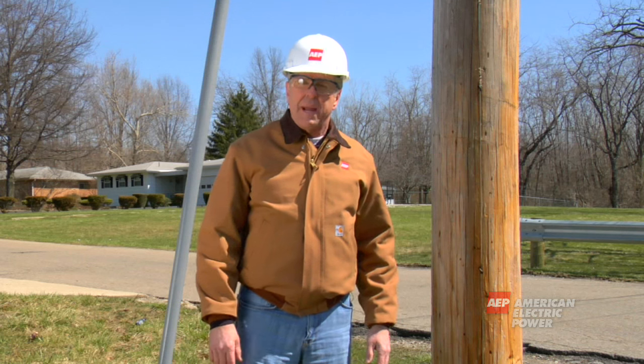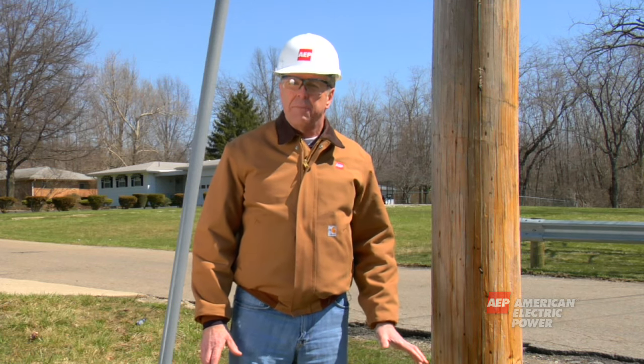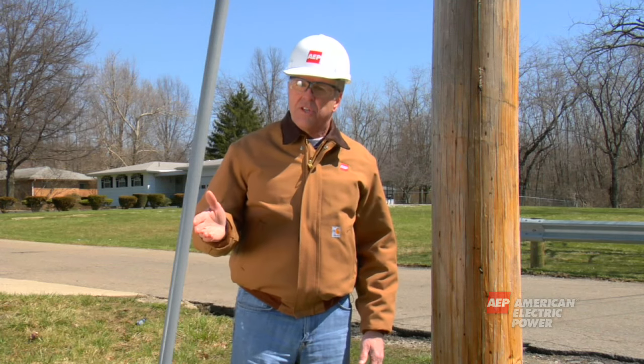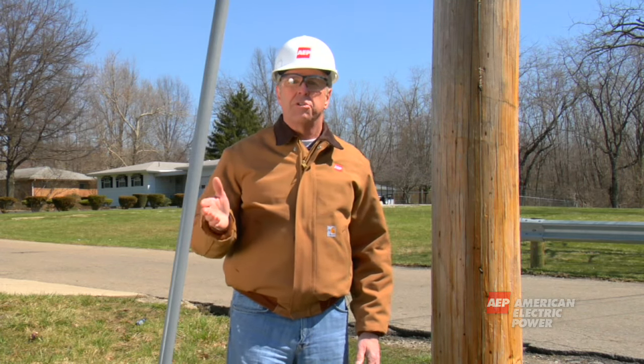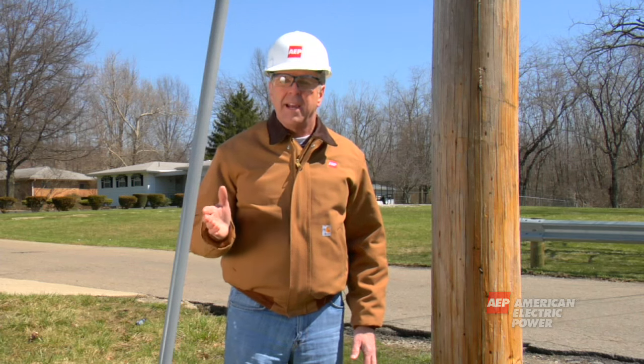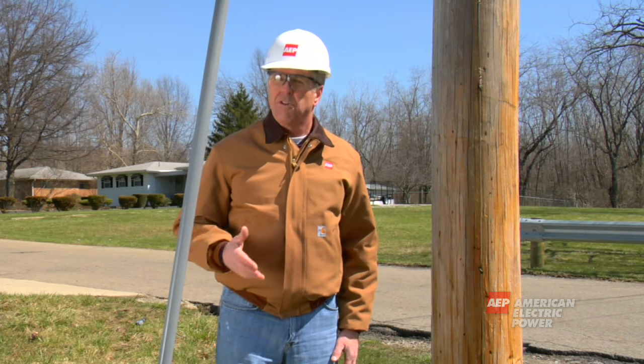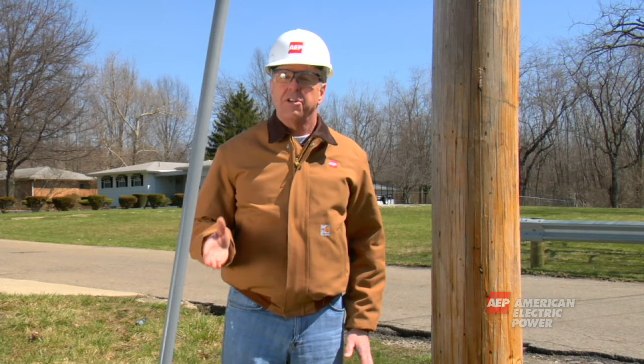Lastly, on some poles, depending on their location, there could be another larger wire running off at an angle called a guy wire. It is used to support a pole. Again, if there's a malfunction with the equipment, this wire could become energized. And if people aren't paying attention, it could also become a tripping hazard. You should never pull or hang on a guy wire either.